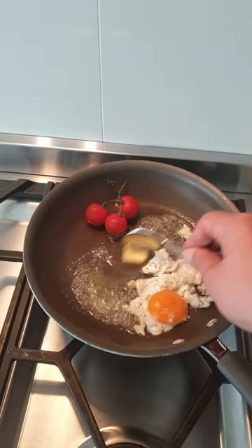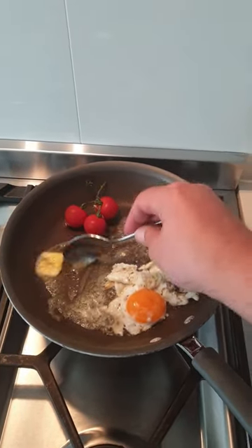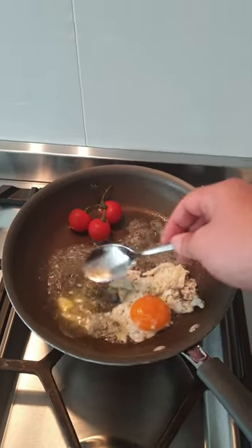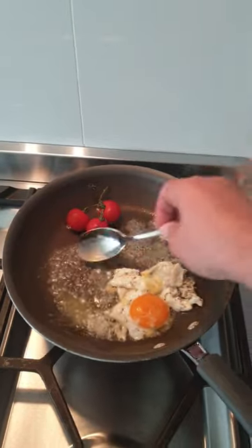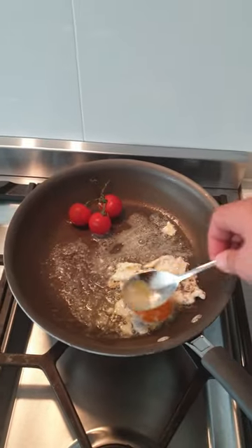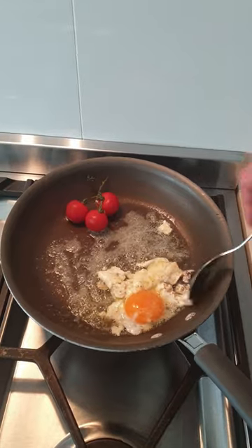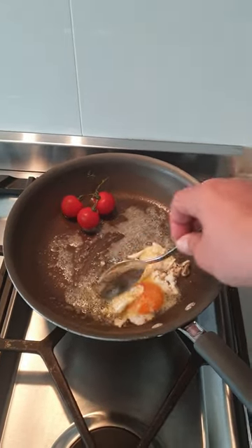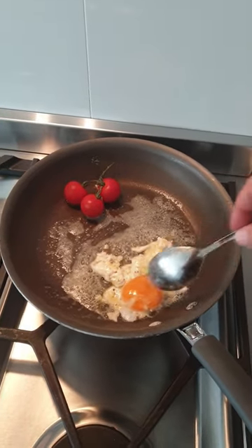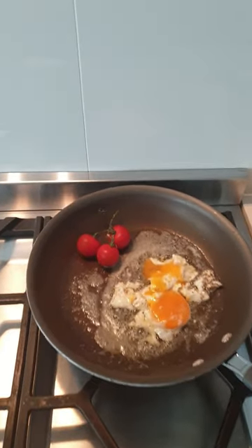I'm holding the camera with one hand and trying to work with the other. So ideally I'd like to be able to baste it, which would involve tilting the pan, which I won't be able to do — so let's try and make do with that. You see the yolk is still running. I like to break it in the pan, and then switch it off.